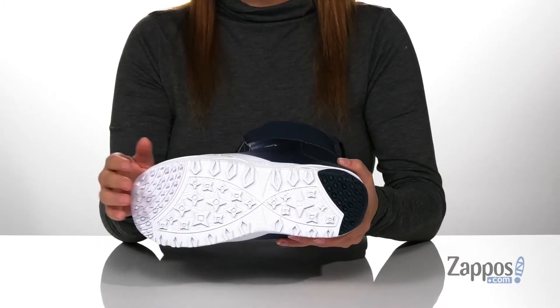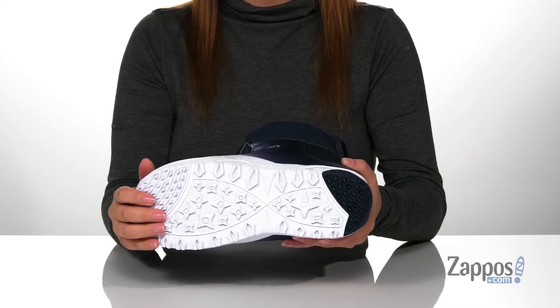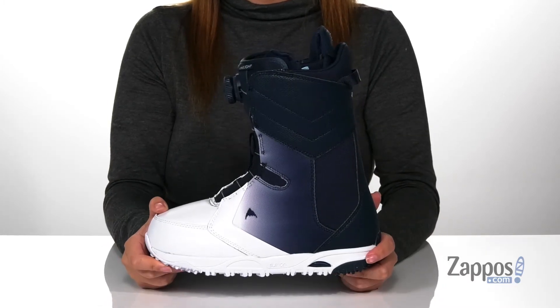Underneath is a dyno grip outsole that has an extra layer of traction at the heel and toes for even more grip. Add this style to your closet — they're by Burton.